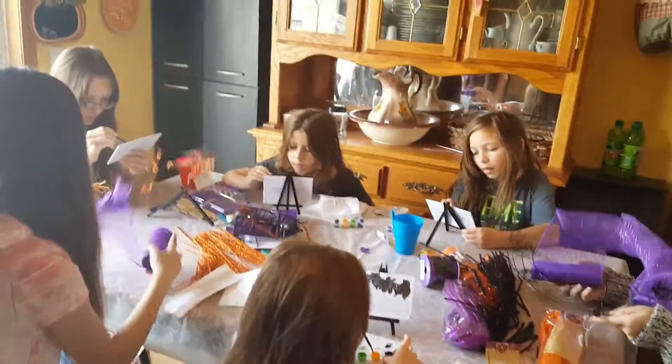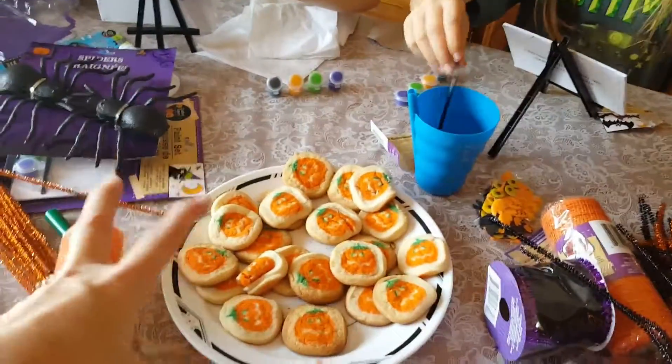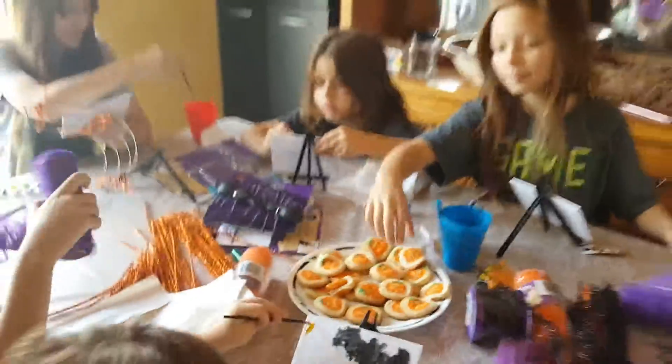Of course, while they're doing their Halloween art project, I made them — yes, I cheated — store bought, in the can, ready-to-bake Halloween cookies. So they're going to have that as a snack today while they're continuing to work on their art.